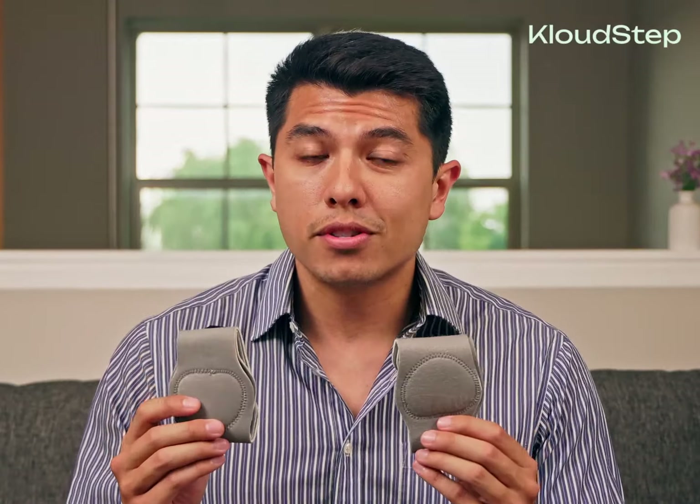Step five: feel the benefits. Using sports insoles can be incredibly helpful, as your body undergoes a significant amount of load during these specific activities. The insoles can help to reduce load on your bones and joints, providing added support and cushioning. We hope you enjoy your new CloudStep Sport Insoles and that they help you perform your best. Remember, it's important to take care of your feet to ensure better performance.